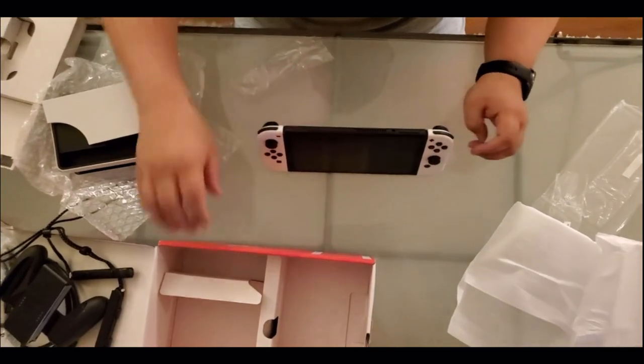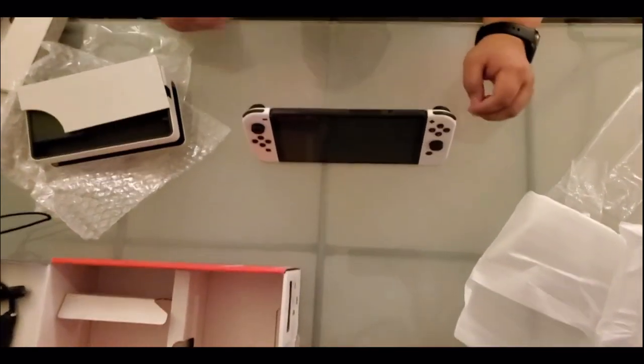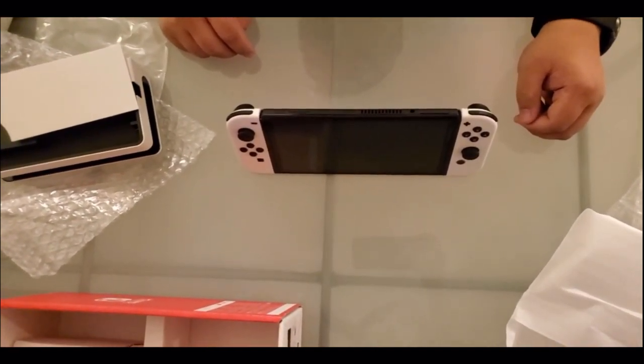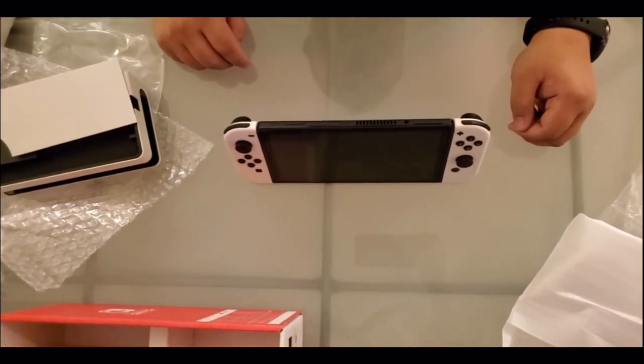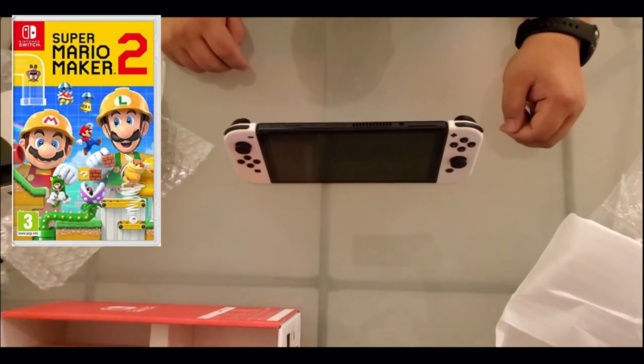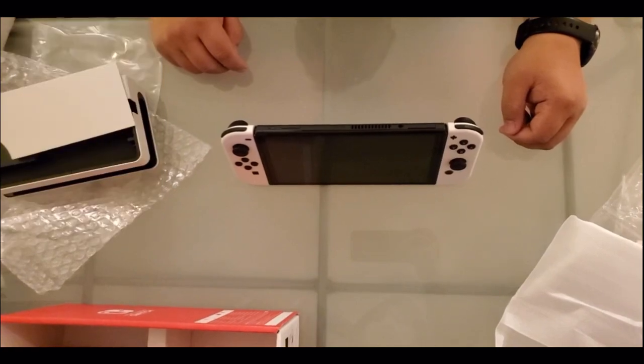And there you go folks — the new Switch OLED. I'll be doing some reviews on this baby from now on, as I'm now a proud Switch owner. We do only have one game right now, which is Mario Maker 2, but we'll come out with some more. All right, thanks a lot.